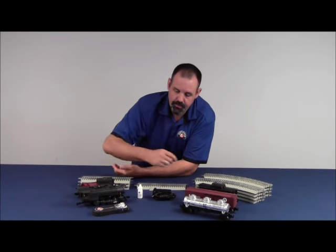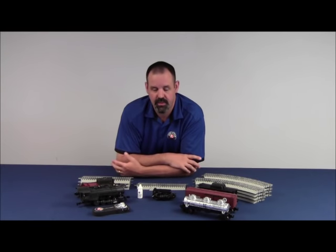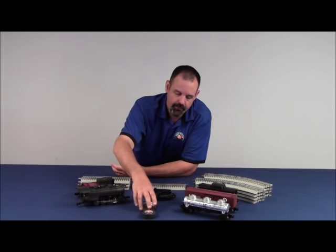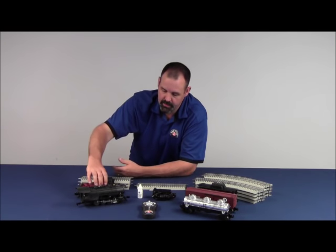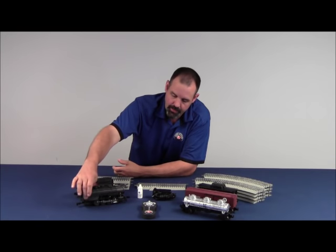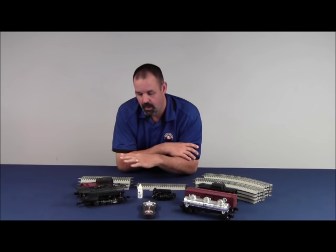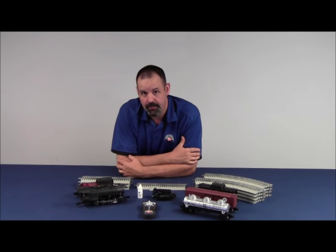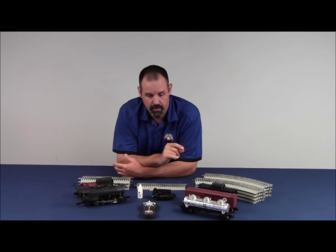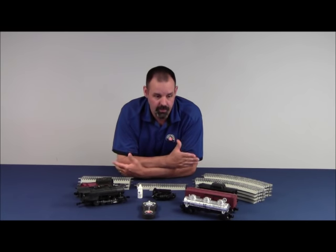Every wireless remote with the Lion Chief set is labeled, and it is specific to the locomotive and the set that it comes with. In this instance, we have Pennsylvania and the cab number 421. This is a Pennsylvania Flyer set, so our locomotive is a Pennsylvania, and the cab number on the side of the cab is 421. That remote will only talk to this locomotive and will not control any other locomotives. For instance, if you have a Polar Express set, it will say Polar Express, and the number on the bottom will be 1225. That remote will only control that locomotive.